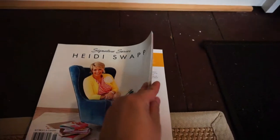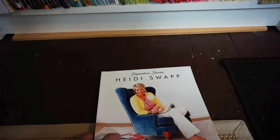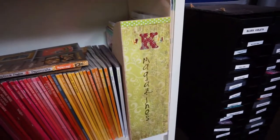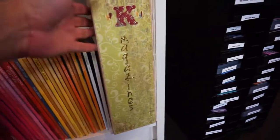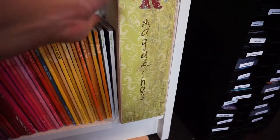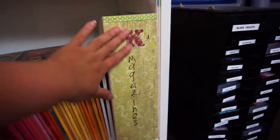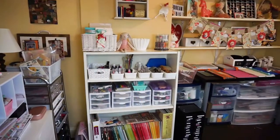Here's my Heidi Swapp magazine — she released this magazine and you can see all her projects. Look at how cute everything was done at that time! I'm so happy to see that trends from 10 years ago are coming back again. I also have other magazines I've been hoarding, all related to scrapbooking, paper crafting, and card making. I got this IKEA wooden magazine holder years ago and look at me — I embossed and embellished it with ribbons, stickers, and all kinds of things.